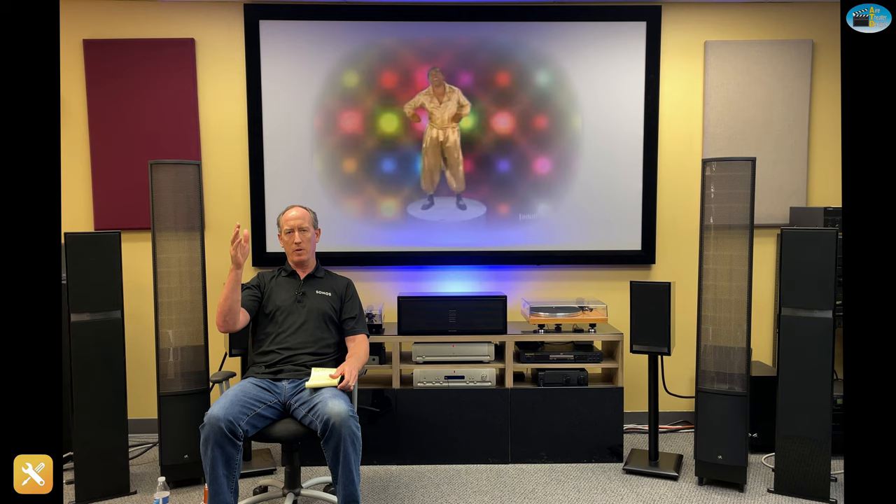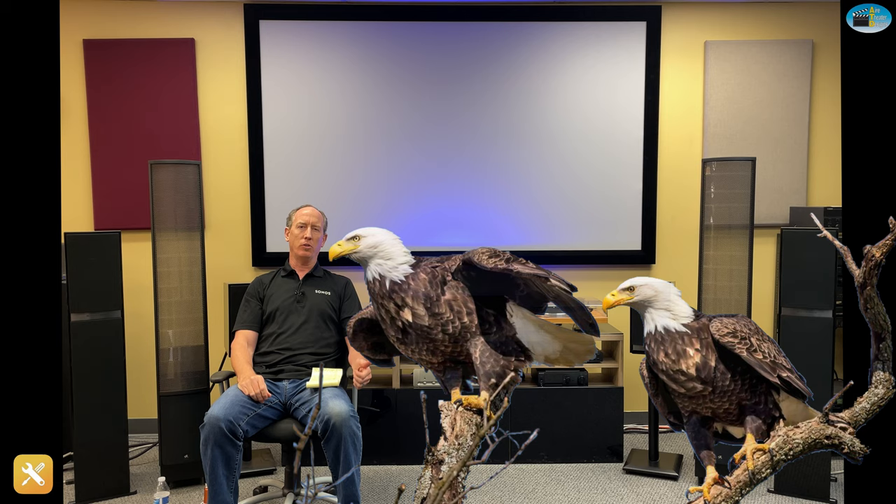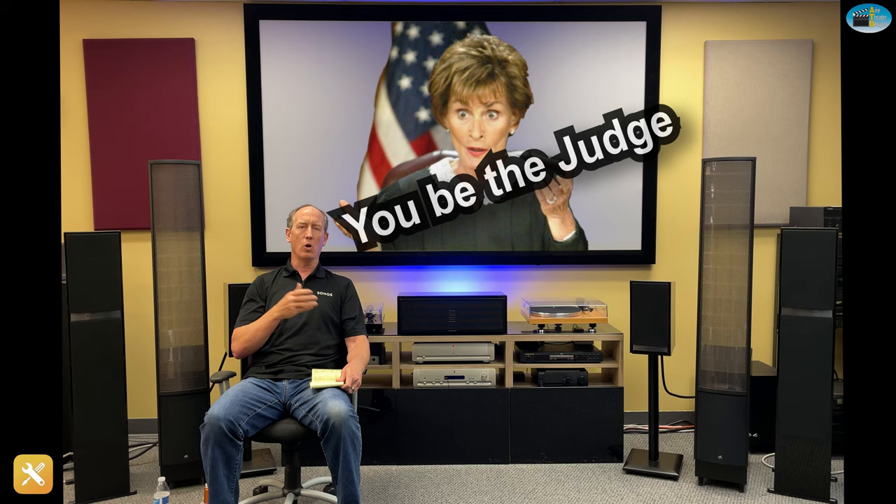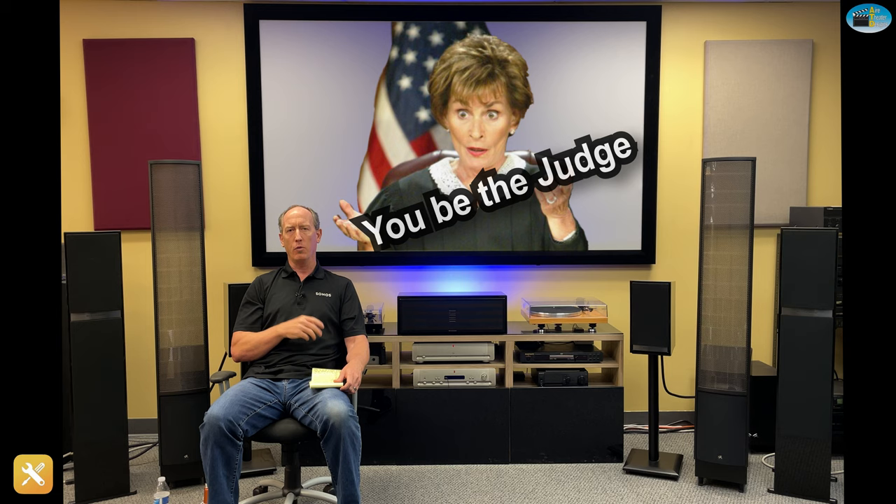One nice thing about these three points is they're very easily proved and demonstrable. Put on a track — we normally use tracks with a very rhythmic bass note and good mid-range, like the Eagles 'I Can't Tell You Why' or Sting 'I Burn for You.' Every 10 to 15 seconds, make one of those changes in your receiver. For example, go from 80 hertz, let it play for 15 seconds, then go to 60 hertz, then back to 80 hertz. Listen for the difference — whatever sounds best, that's what's best. You don't have to agonize over it; go with your gut. All three of these are something you can easily prove to yourself.